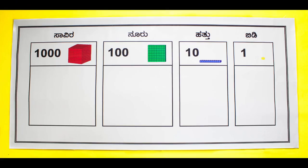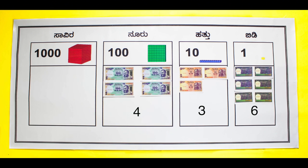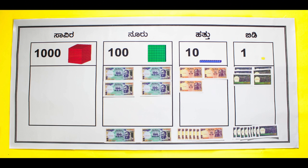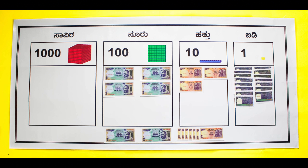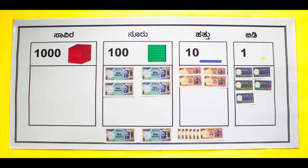To add rupees 436 and rupees 279, a student calls out the first number: 436 is 400 rupees, 3 ten-rupees, and 6 one-rupees, as she places them on the mat. Another student says 279 is 2 hundreds, 7 tens, and 9 ones, and places it below the mat. Start by adding the numbers in the units place: 6 plus 9 is 15, which is 5 in the units place and 1 ten which is carried over to the tens place and replaced by 1 ten-rupee note.